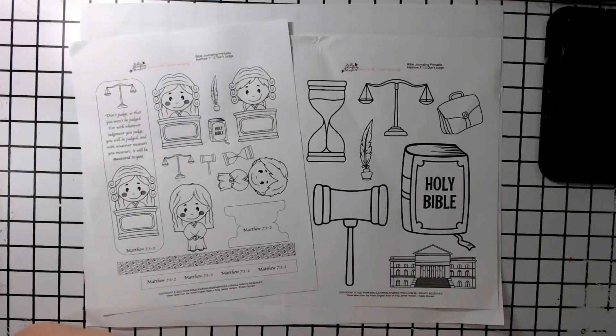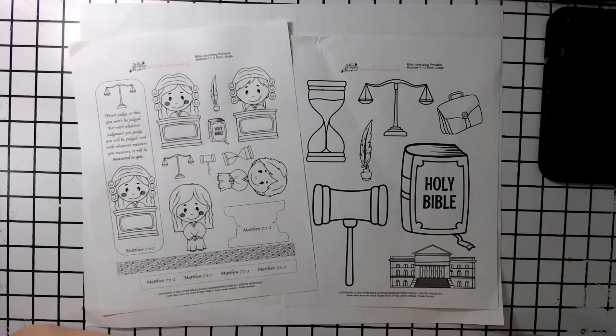Hello, Justine D'Andrea here with Bible Journaling Ministries Creative Team, and today we're going to be using the printables from Matthew 7, 1 through 2. If you're part of Momentum, it is in your packet. If you're not, then you can go ahead and go to BibleJournalingMinistries.com and check it out in the store to purchase it. So if you're ready, let's go ahead and get started.